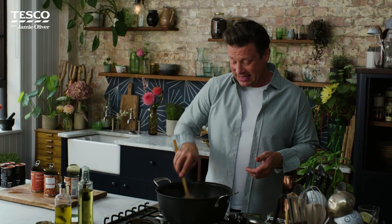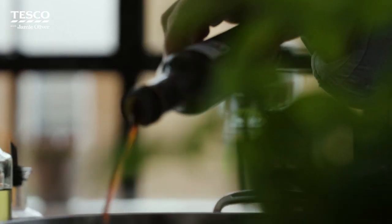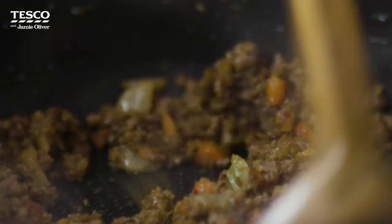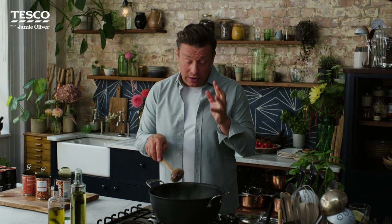Once you've got that gorgeous golden colour out of the veggies and the mincemeat, here's a little secret ingredient — balsamic vinegar. Just put a nice little swig in there and let it cook away. What you're left with is just this gorgeous sweet and sourness that works so well with a bolognese.